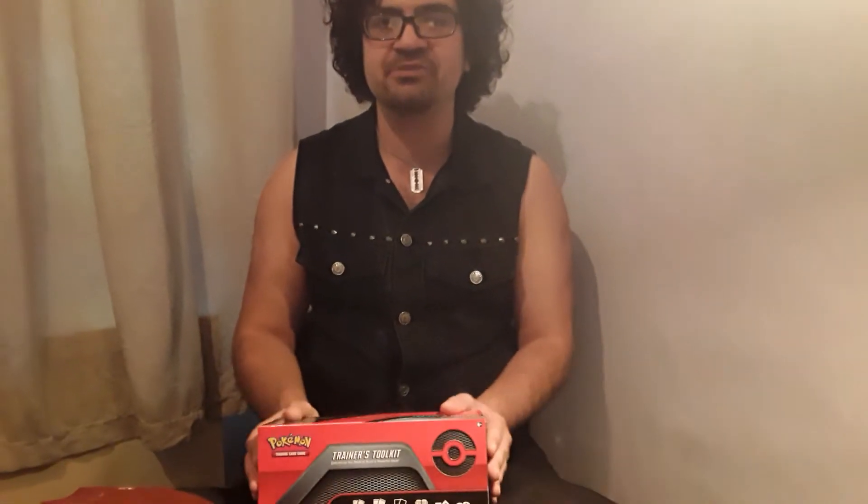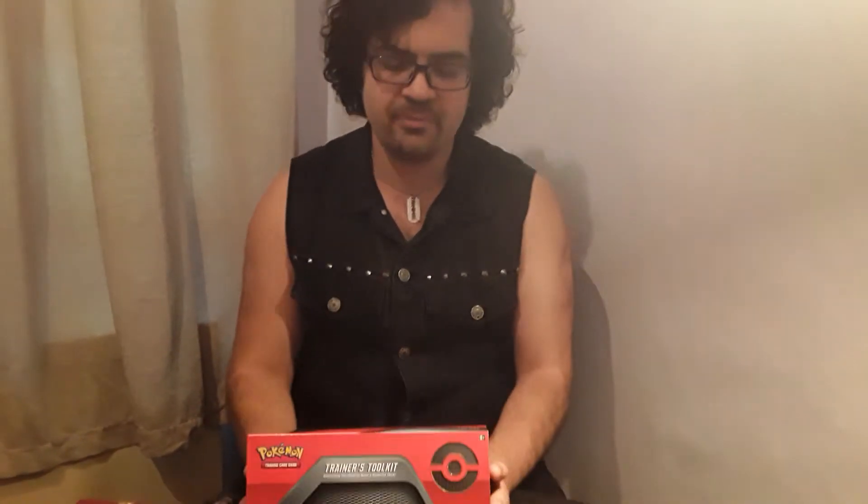Sean the Bufflin here, welcome back to another video on my channel. Today we're going to be talking about both the Pokemon TCG as a whole and one of the most recent products released for the Pokemon TCG, which is this thing — the Trainer Toolkit.